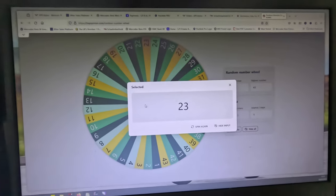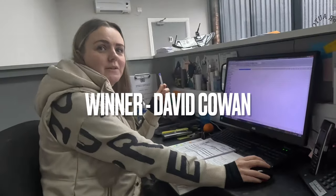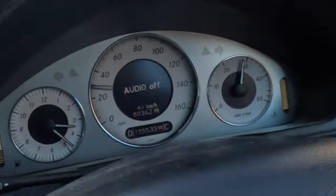Number 23 - Michael Jordan number 23 - is David Cowen. David Cowen. There you go.